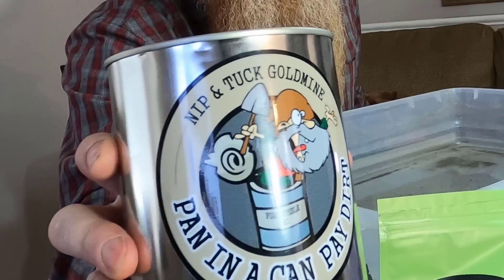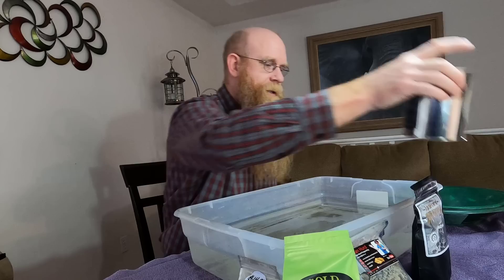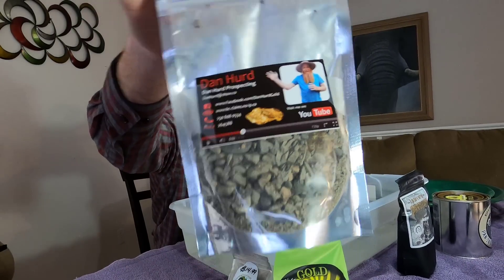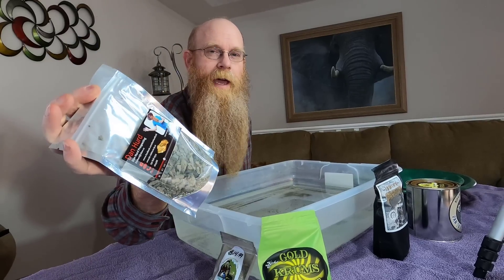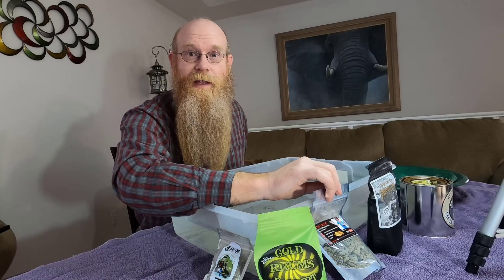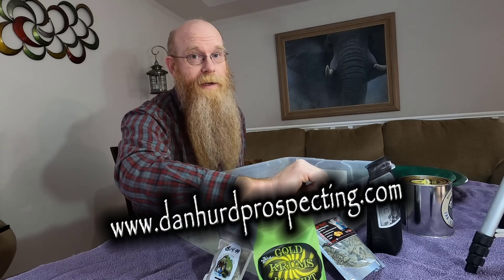I've got the pan in the can — this is from the Nip and Tuck gold mine. I don't really know too much about this and I haven't done too much research on it, but before I film this one I will, and I'll have lots of good information about it. It's a heavy one. And then we're going to finish it all off with some Dan Hur Prospecting paydirt. I know I can't do a trustworthy review of my own paydirt, but I'm going to pan out a bag and show you what's in it. This is gem and gold paydirt — it's got all sorts of gemstones, gold, silver, all sorts of stuff. You can get it on my website, www.danheardprospecting.com.